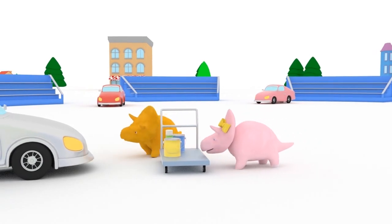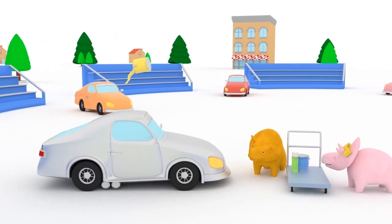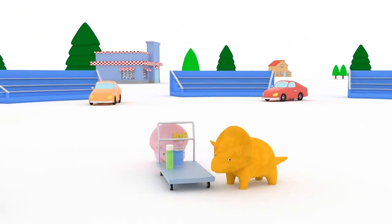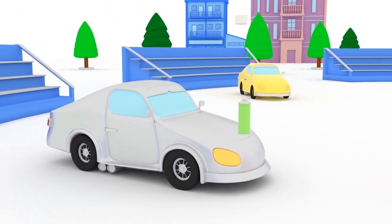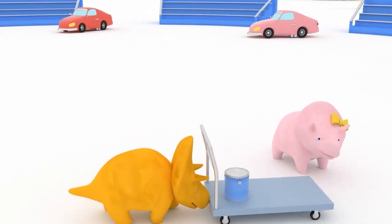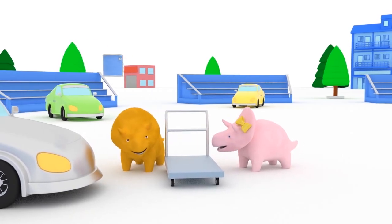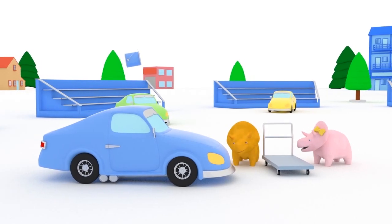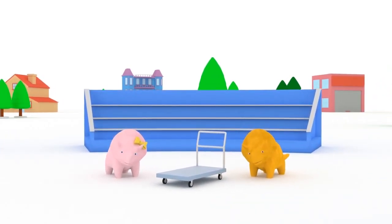Let's paint this car in yellow. Yellow. Let's paint this car in green. Green. Let's paint this car in blue. Blue. Wow, friends! We learned so many different colors today.